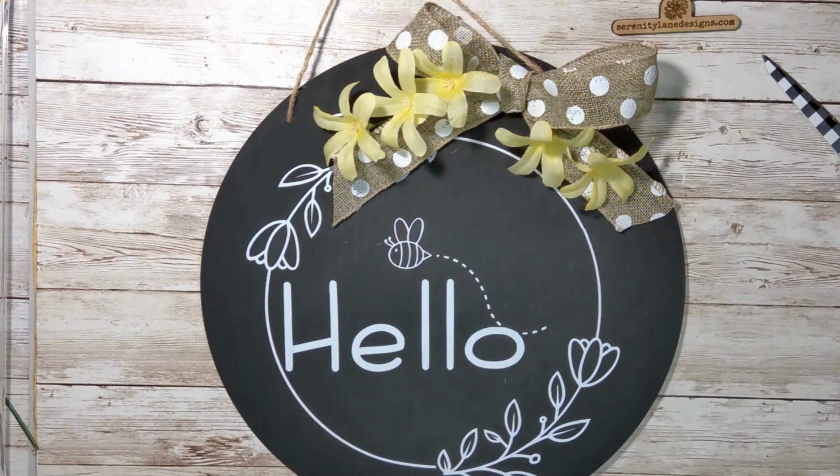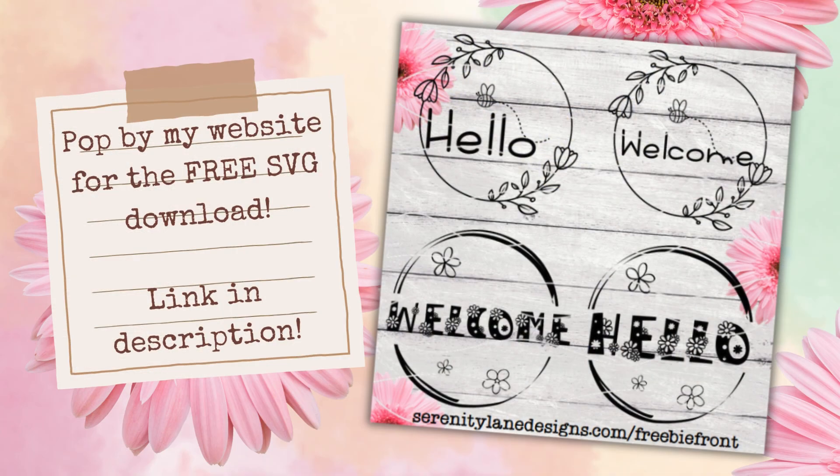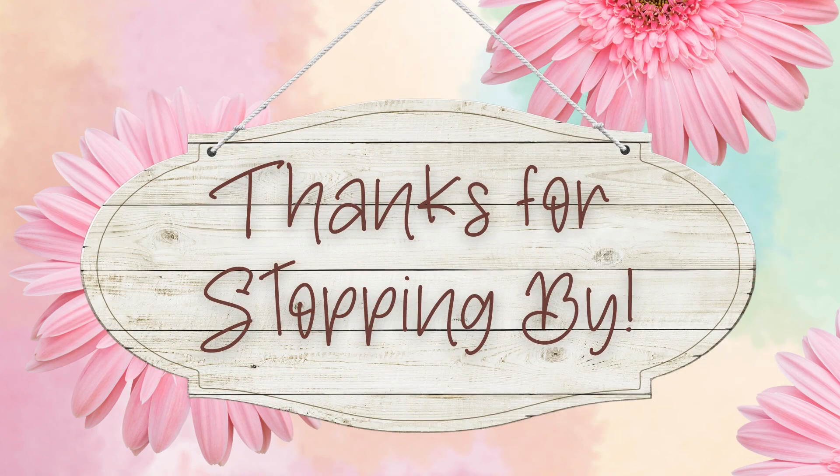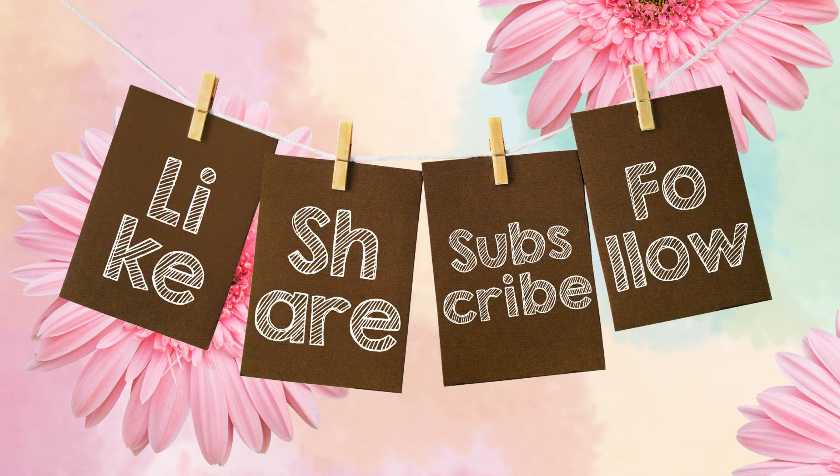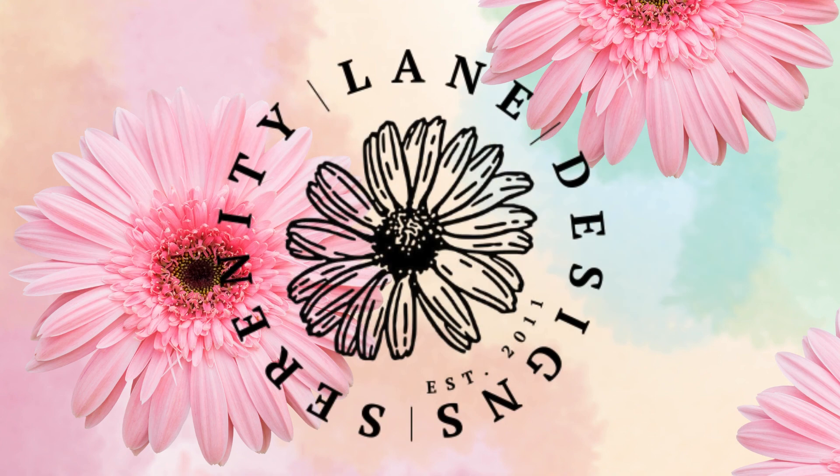Don't forget to pop over to my website to get your free SVG download — the link is down below in the description. Thanks for stopping by. Hope to see you again next time around the craft table. Don't forget to like, share, subscribe, and follow!